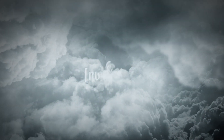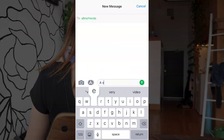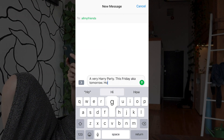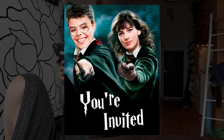First we need to send some invites. 'A very Harry party this Friday, aka tomorrow, Hogwarts, BYO butterbeer.' Just sent the image as a group message — done.